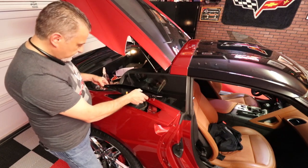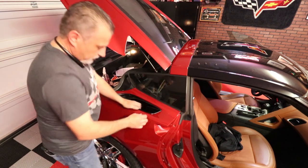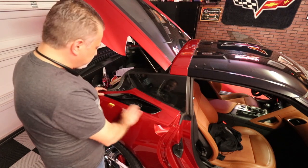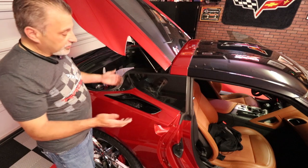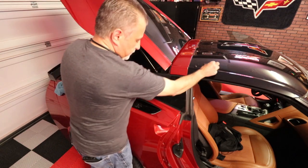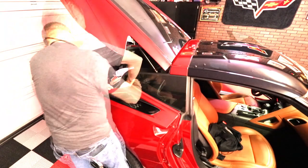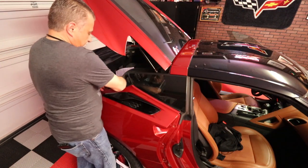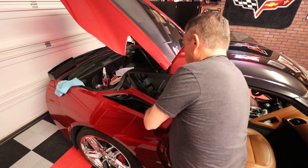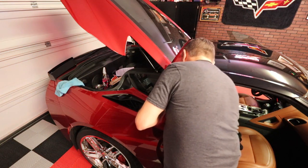At this point we can go ahead and set the new vent in place and snap it down. It's all locked in with all of its snaps. Now comes the fun part again — putting the three bolts back on the bottom side of it. Just a little bit of patience is all it's going to take. That part's done — we've got our vent in the fender now.